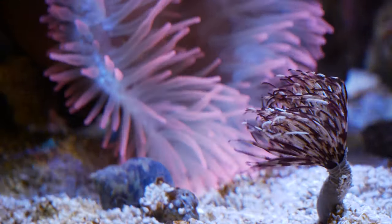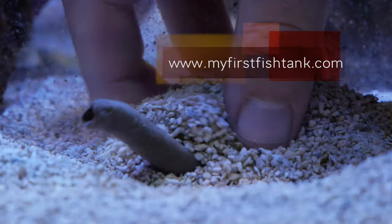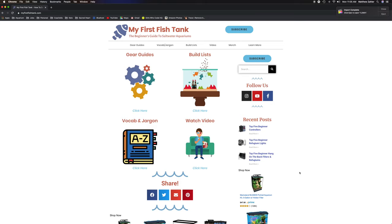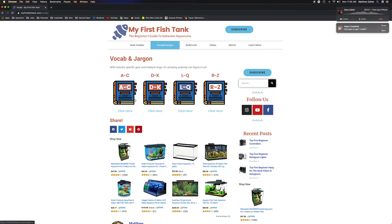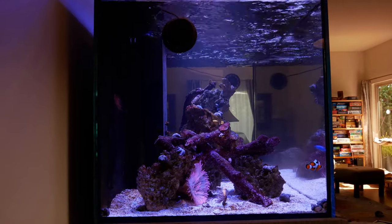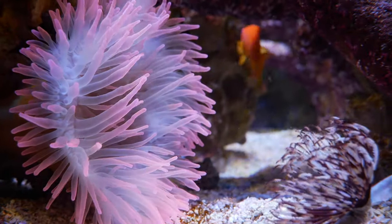If you want to build your first saltwater aquarium or see the things that I recommend, go to myfirstfishtank.com. It is the beginner's guide to saltwater aquariums — I have several different build lists based on budget, shape, and size. I have gear guides, beginner top fives for all sorts of different gear, and a huge vocab section with over 175 jargon vocab words that are hard to understand if you're new to this hobby. Check it out — myfirstfishtank.com. That wraps up this video everybody, happy reefing!